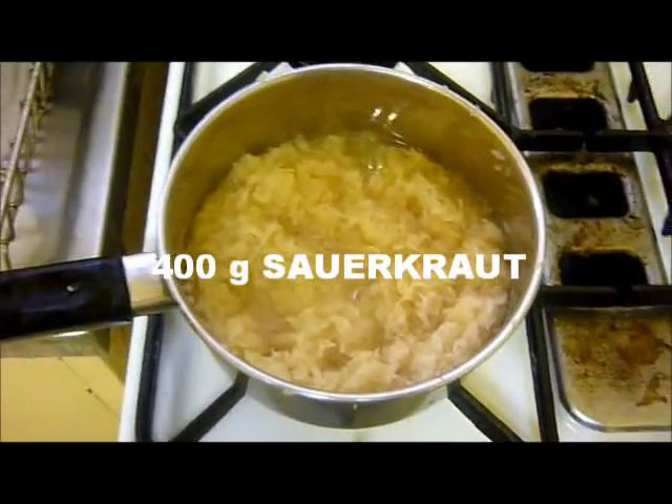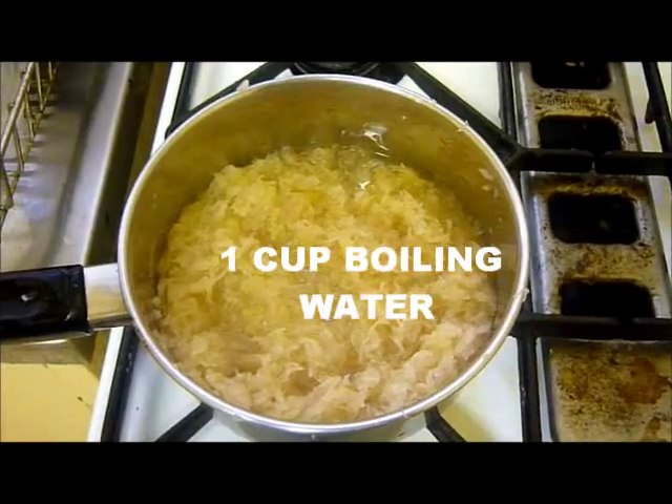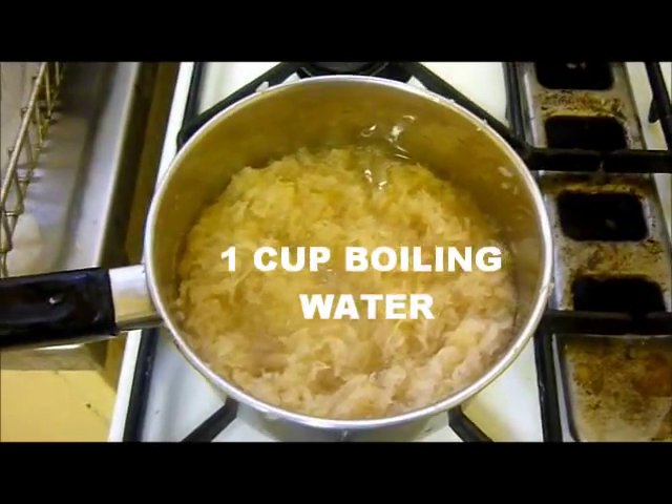Take 400 grams of sauerkraut and add about just under a cup of boiling water, then boil it for about an hour.